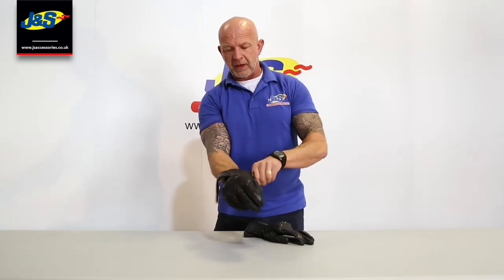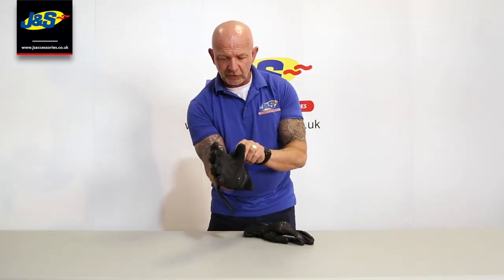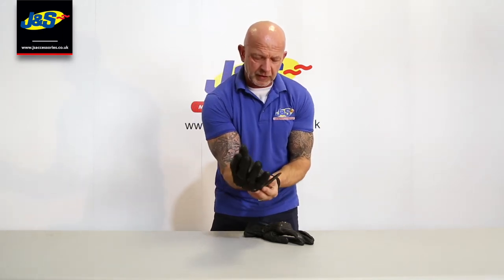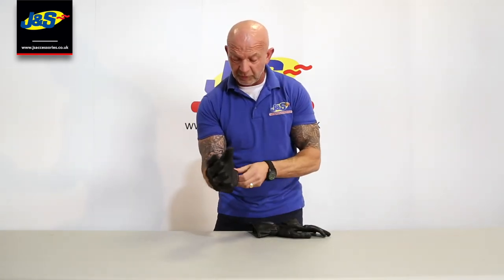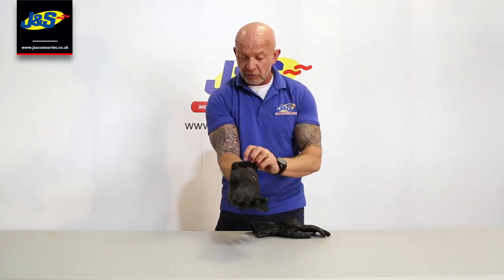Slip that on there. Perforated leather around here so it's definitely a summer racing glove. I'll just do that wrist strap up with the flap over the top to protect it, so it doesn't come undone and drag your glove off in the event of an accident. And then the cuff strap done up as well — pretty adjustable with loads of room depending on the size of your jacket cuff or your suit cuff.